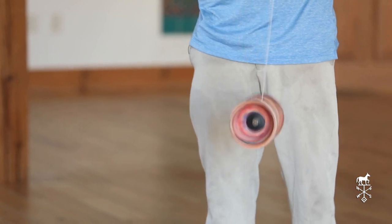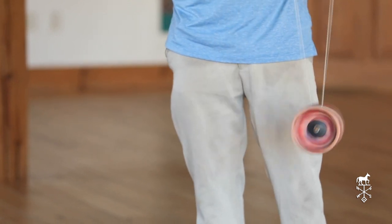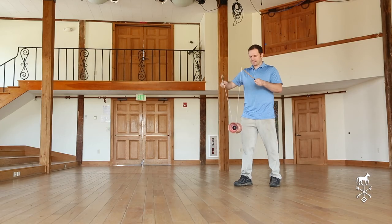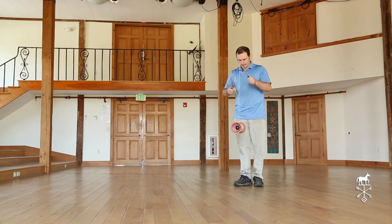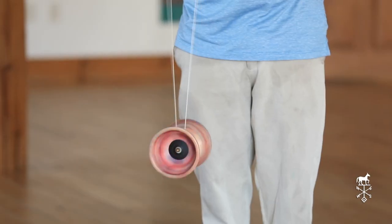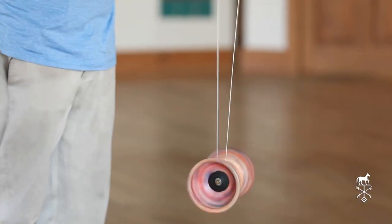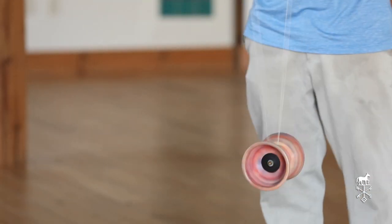It may also happen that it starts to turn a little from side to side. What I do then is make sure that I come back and stand right behind it — right behind the cup here. I don't want to be standing over to either side; I want to be standing right in the middle.